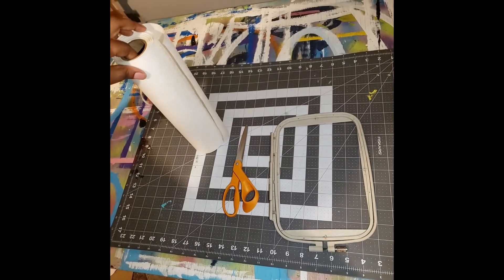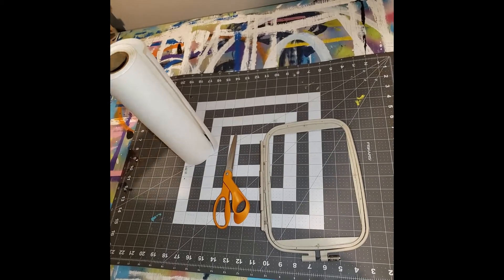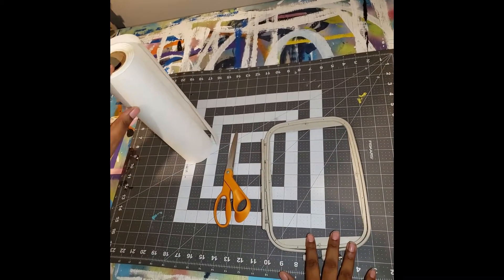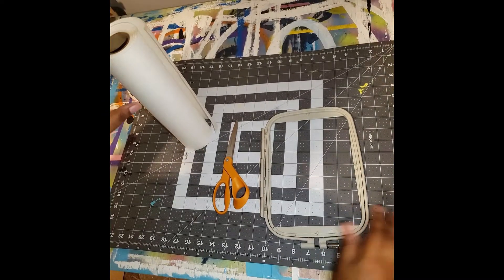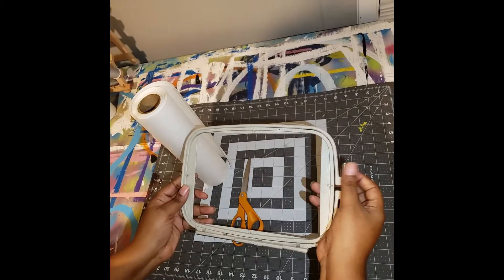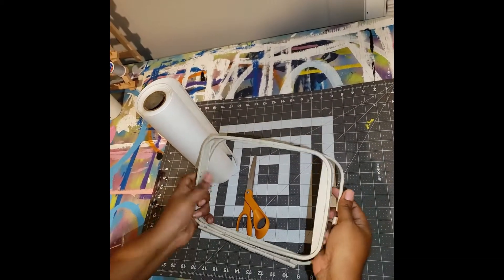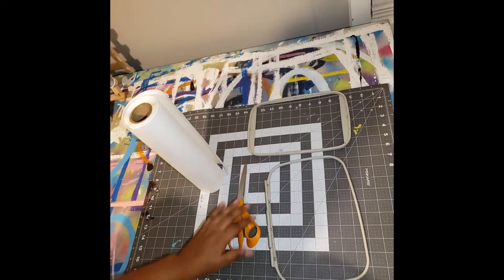Hello everyone, welcome back. This is Chantel, and I'm going to show you how to put stabilizer on a hoop. This is a 5 by 7 hoop. You can actually unscrew it down here — it loosens it up and this inner ring pops right out. We're going to set that to the side.